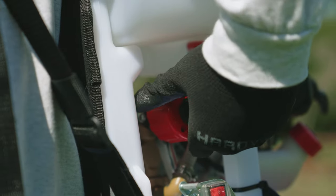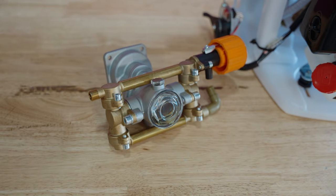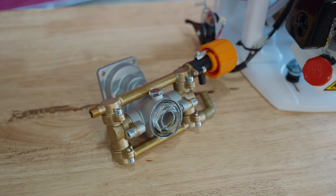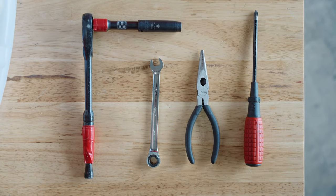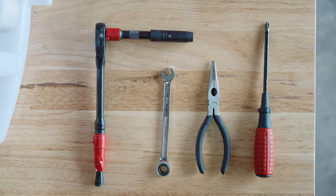Here's what you will need: your Tomahawk backpack sprayer, a replacement centrifugal pump, a Phillips-head screwdriver, needle-nose pliers, a 10-millimeter socket wrench, and a 10-millimeter combo wrench.